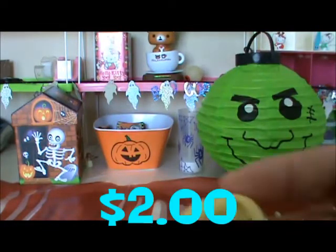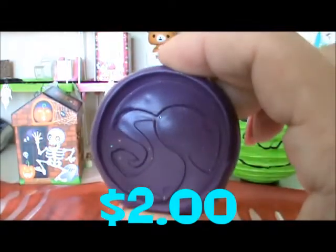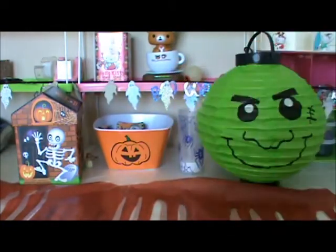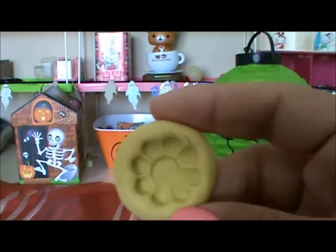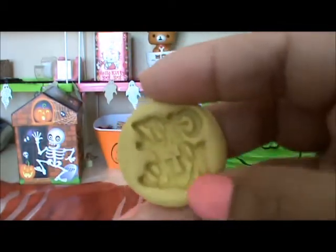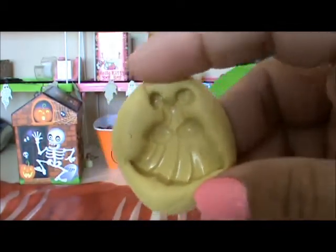And for the $2 section, we have this deep Hello Kitty head, this Barbie sign with the Barbie there — and there's another one — and then this gummy bear, this flower, this rocking horse, this big bear, this bear, this flower, this sign — it says glitz, girls glitz — and then I have this dress.